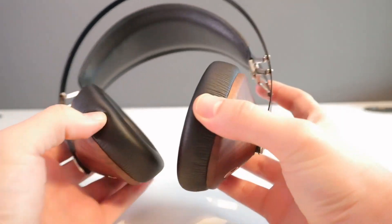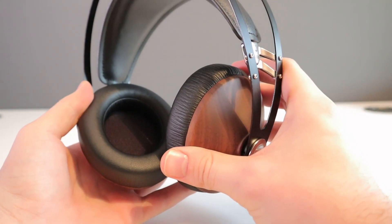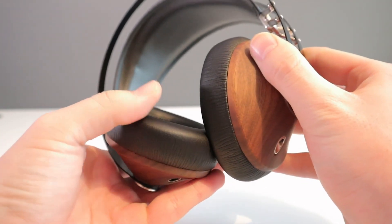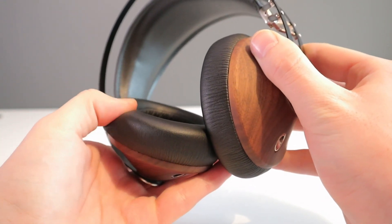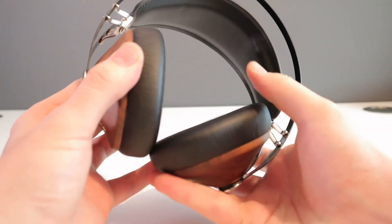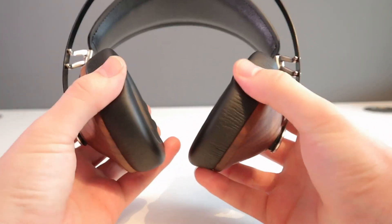There is no wireless connectivity, but even with the advancements in Bluetooth technology, for the best sound you really want wired headphones, and I praise Meze Audio for sticking to their guns as there are plenty of wireless options already on the market. Sometimes it's just easier to grab a wire and plug it in.